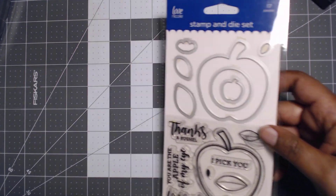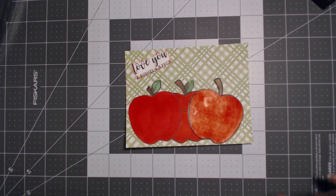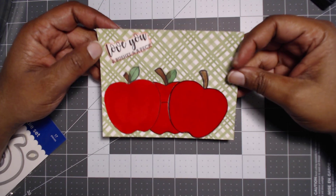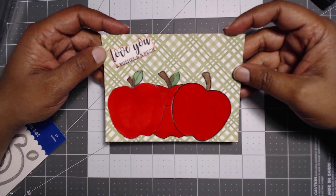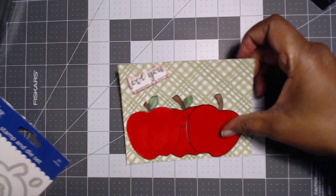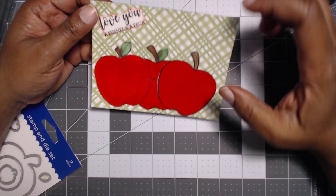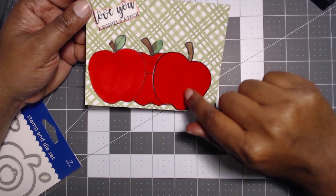I just stamped this out a few times and made this cute little card. I think I'm going to give it to my baby because I'm going to put it in his little lunch box today. It just says 'Love you a bushel and a peck,' which is also here, and that's what I did.